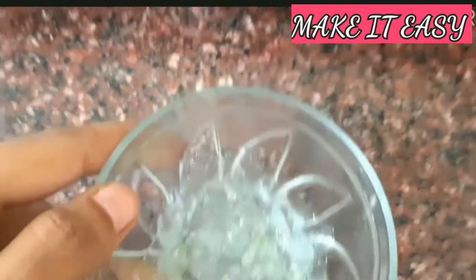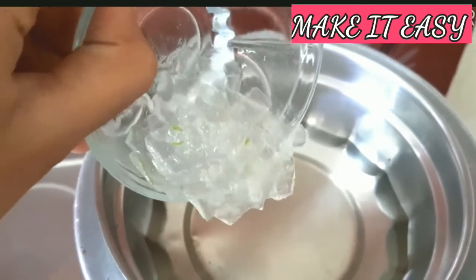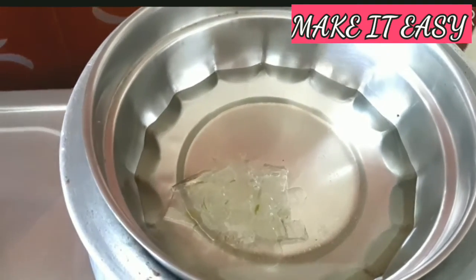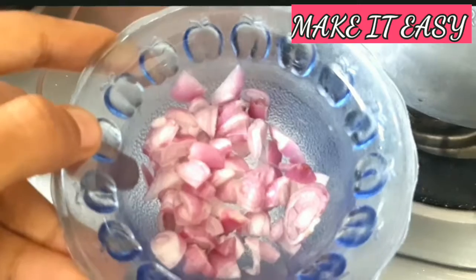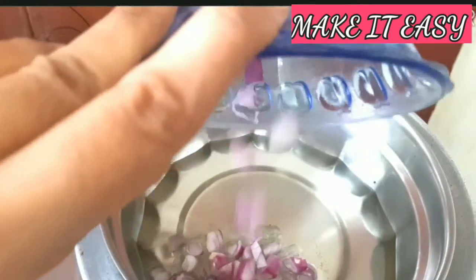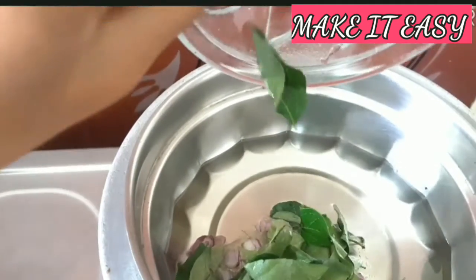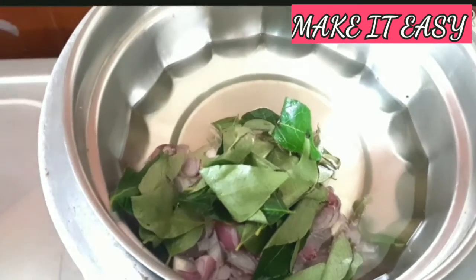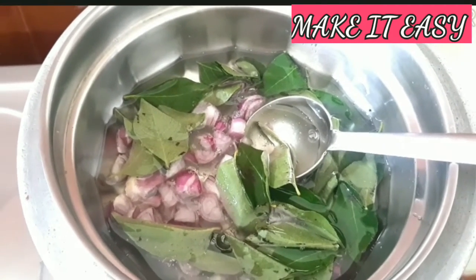You can also turn on a full low flame. Turn it off when ready. Now transfer it. Put the light mix in. You can add one by one. I will add a little bit of the cut. You can add a little bit of the cut. This will be the same for fresh ingredients.